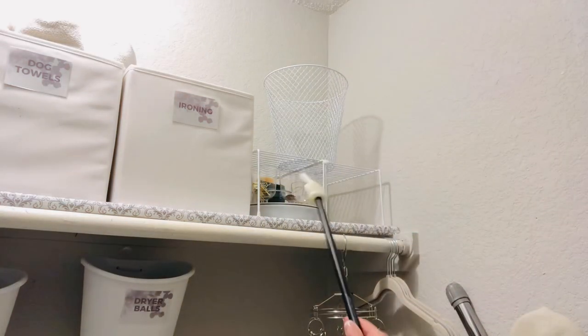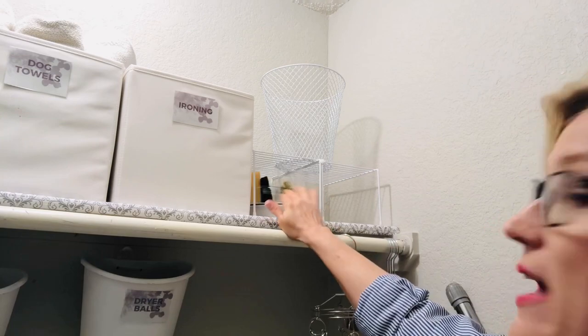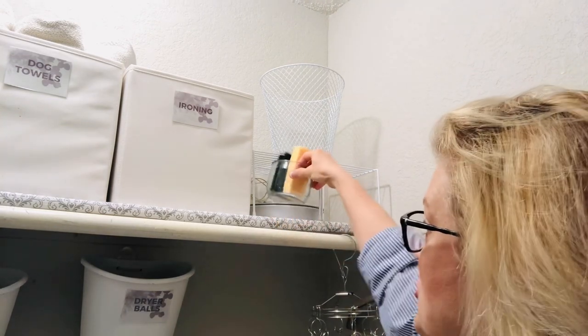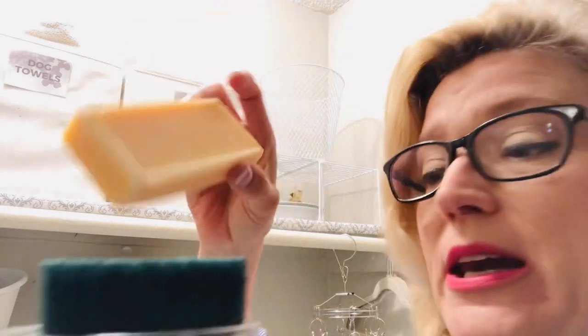If you've been following my spring clean, you know I always encourage you to leave some space in your organizing area that's unfilled, because you will find something you need to put there. In this area I have two of the shelves from Dollar Tree which elevate things, and underneath I have a Lazy Susan. In the Lazy Susan I'm trying stain removers and Fels Naphtha Soap — if you have any experience with this soap, let me know.